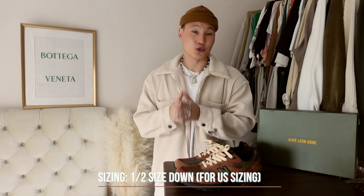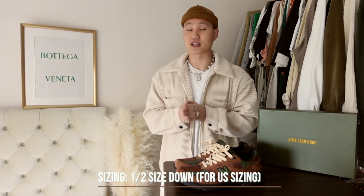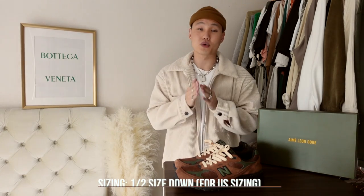As for sizing, New Balance generally fits larger compared to Nike's. So as a general rule, if this is your first time purchasing from New Balance, I'd suggest going down half a size from your usual Nike size.